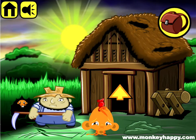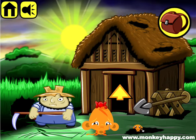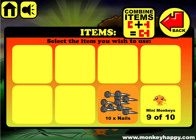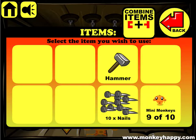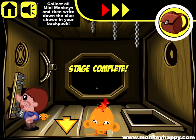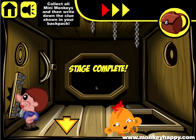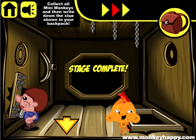We give this cut to this guy so he chops down some of the straw, and we also use the spade on the ground. Now we should have ten nails. All we do is pick up the hammer again, combine the hammer with the nails, and give it to this dude. That's how you complete monkeyhappy.com stage 140. Hope you guys enjoyed this, thanks very much for playing and I'll see you next time.